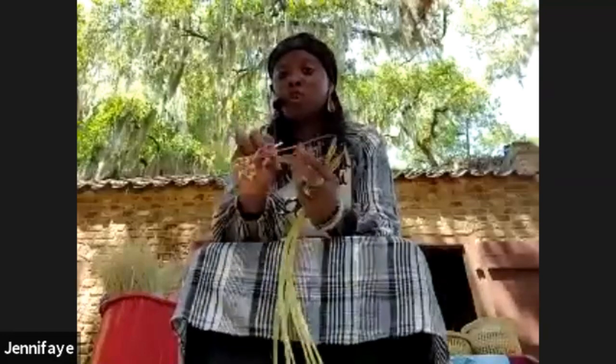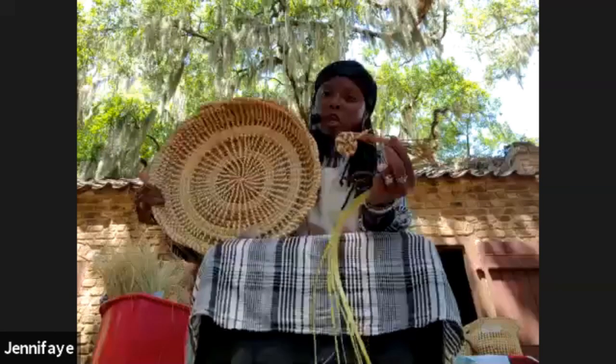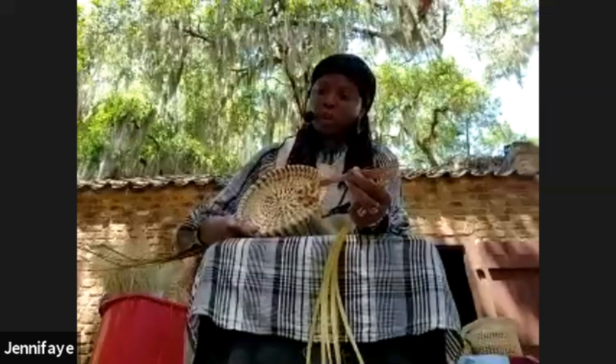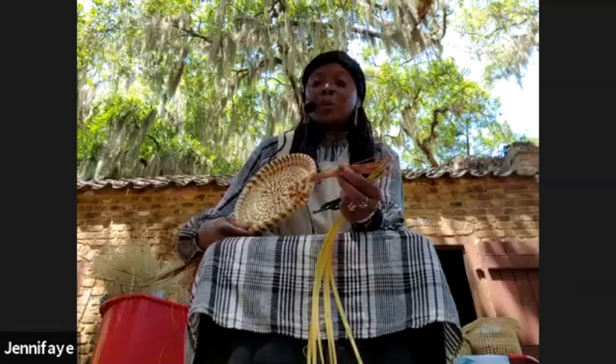Hello everybody. I am Jennifer Singleton. I've been weaving baskets for about 31 years now — started when I was about seven years old. My aunt taught me how to weave the basics of a bottom, and I probably want to show you in the next 30 minutes how I transform this start into the bottom of a basket. It may not be a full-sized basket today, but I'm going to show you a little bit of the basket weaving.